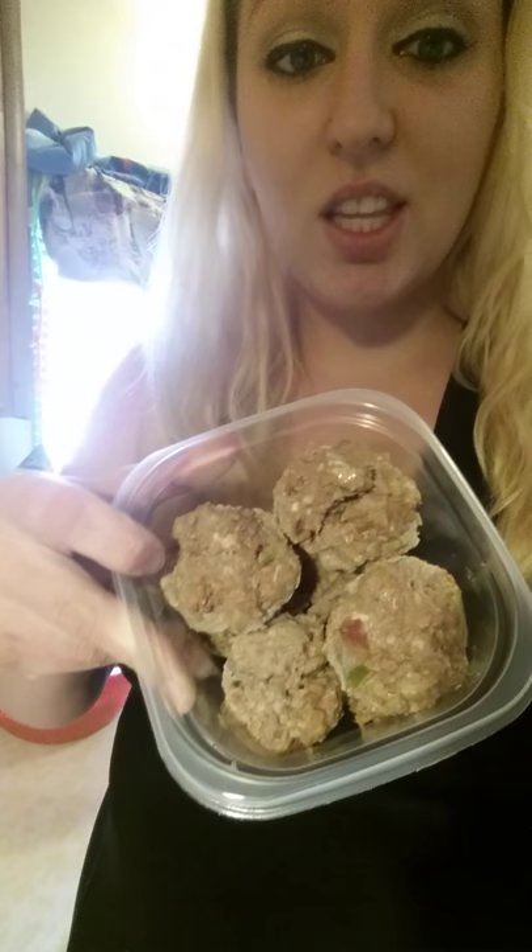This is what they look like afterwards — we're having them tonight for dinner. These are ones that I previously made and froze; I took them out this morning so you guys can see what they look like. They look kind of weird, I know, but they're actually really, really good. Two of them are going to equal one red container.